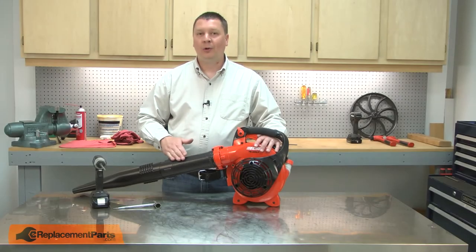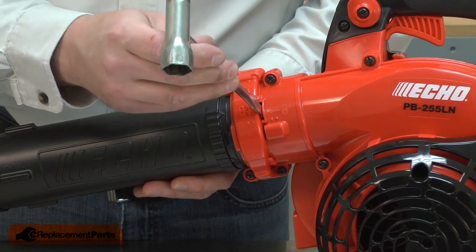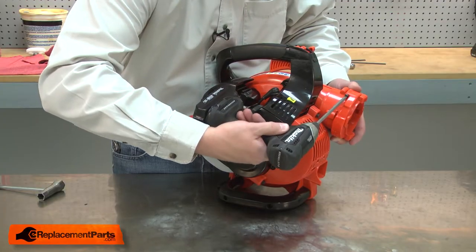I'll begin by removing the blower tube from the blower. To unlock the tube lock, I'll insert a screwdriver against the tab and I'll twist the lock. Now I can remove the tube. Next, I'll remove the lock ring.